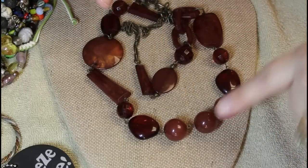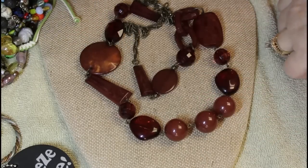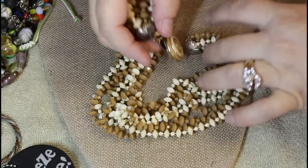Cognac color here, and these have a lot of faceting. These look older — look at this clasp.